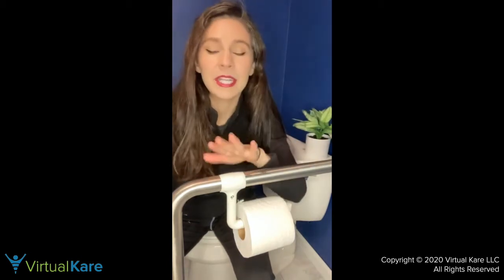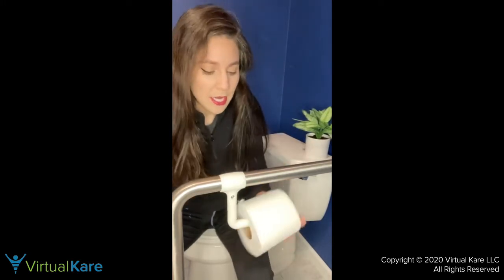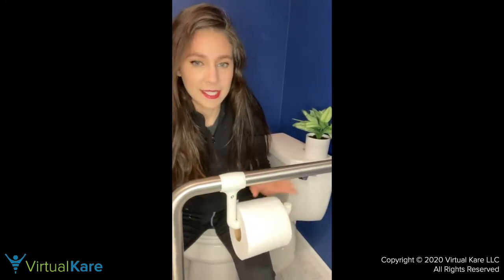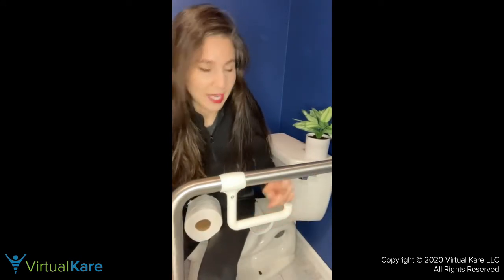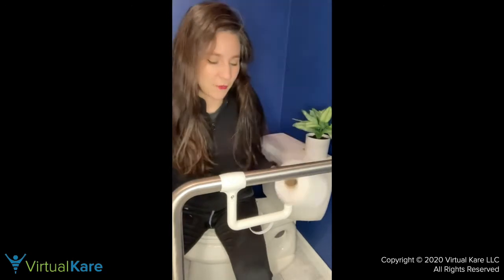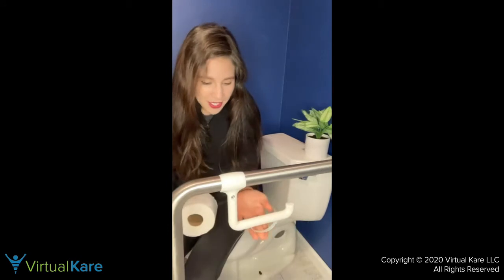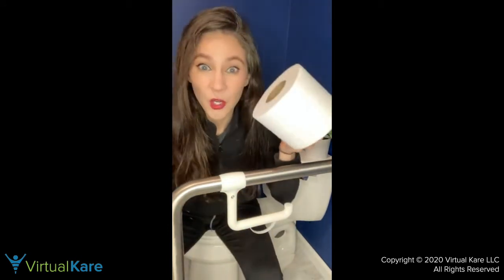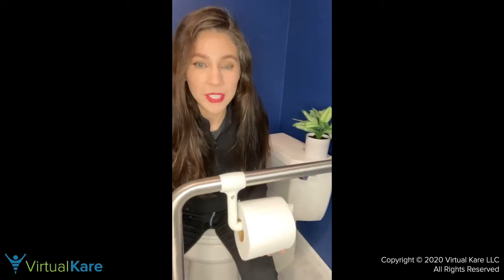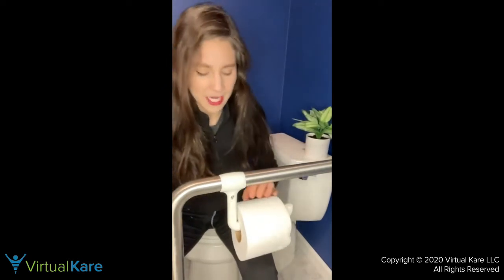I put it here because it's a common spot most people would use next to the toilet. I faced it so the open end is closer to the wall — it's nice for one-handed use when you're holding onto pants or something else. The arm is flexible, so if you have a thicker roll of toilet paper it squeezes up and holds it in place.